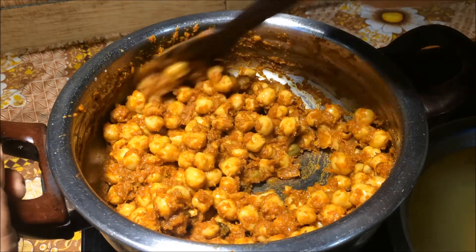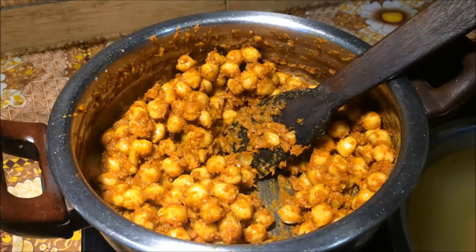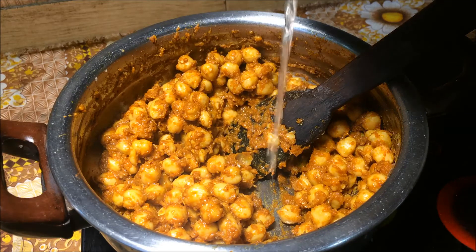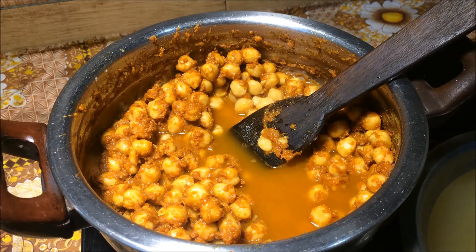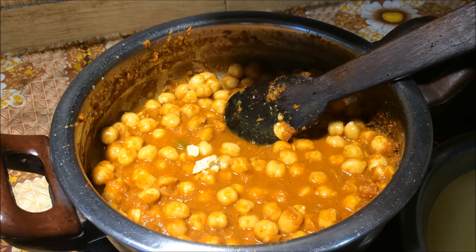Add the gala and the masala. Cook for a while. I will cook a little bit of gravy in the oven and make a small cup of water.